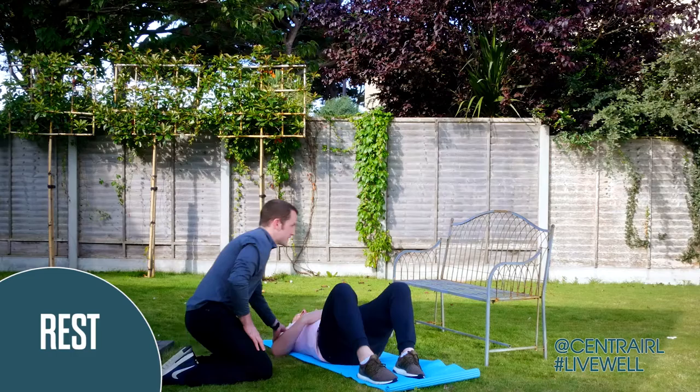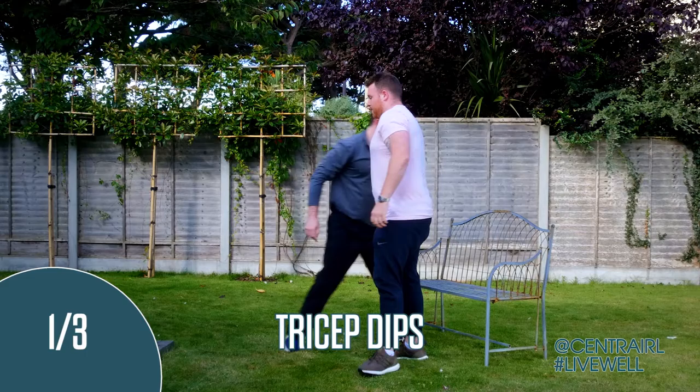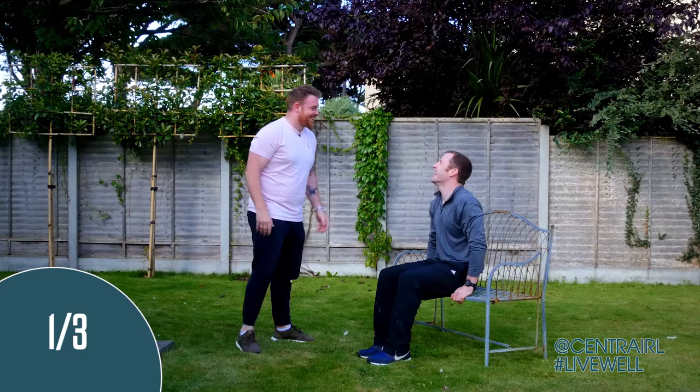Have a quick seat. Get up quick - no rest for the wicked. We're going into tricep dips. I know you've done these before. I'm going to give you a couple of coaching cues. Options here: you can go feet straight - it's going to be harder. I'm going to drop my bum and come back up. So this is where we'd start.